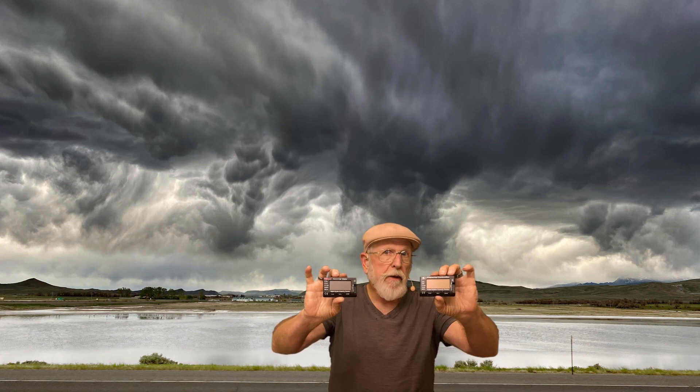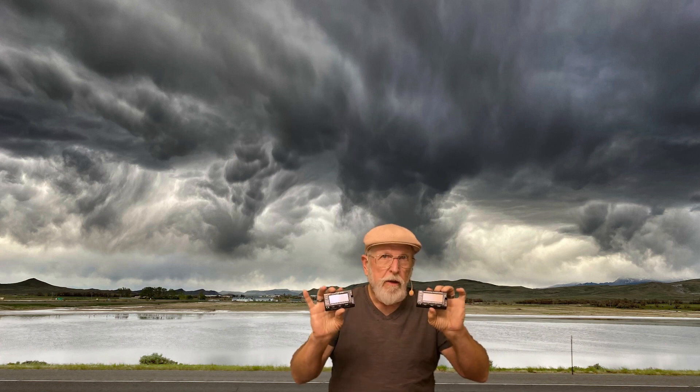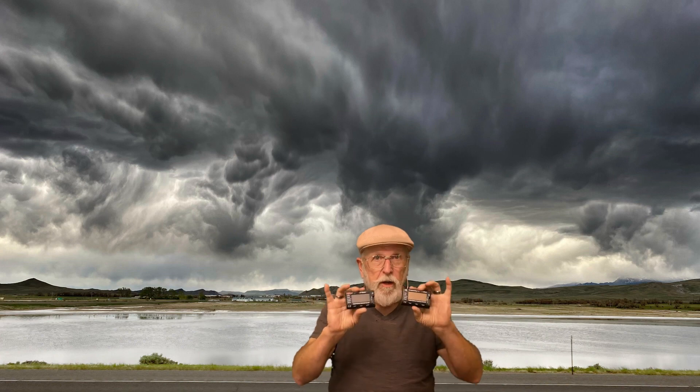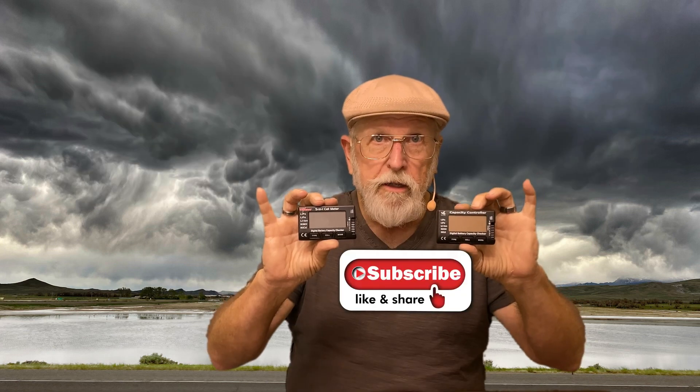I got a couple of battery meters. They check your cells. If you've got a bad cell that's a big deviation in your battery pack, it starts to get unsafe, and these help you to know when this is going to happen. They help you avoid fires, charge them in your lipo safe, all that good stuff. It helps to monitor each individual cell. So let's take a quick look at these things on the other side of the intro.